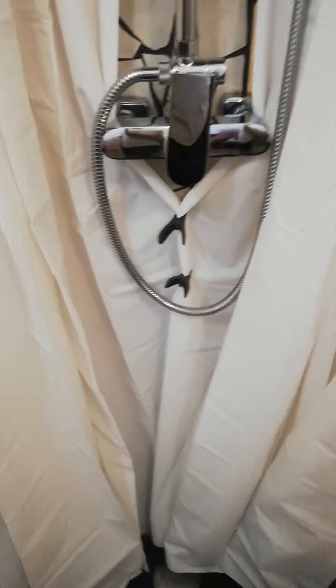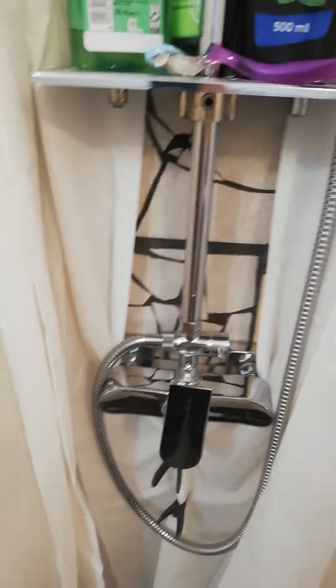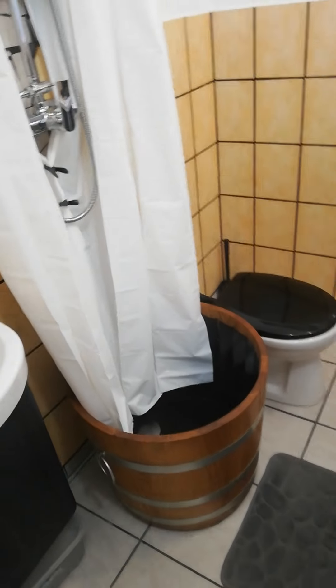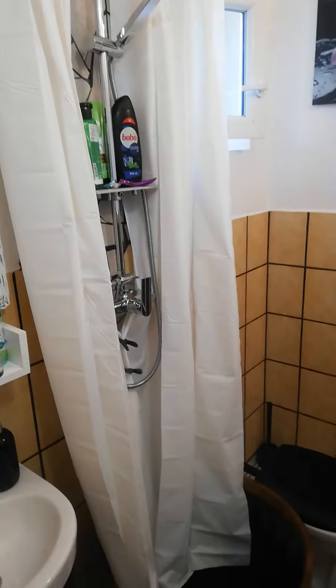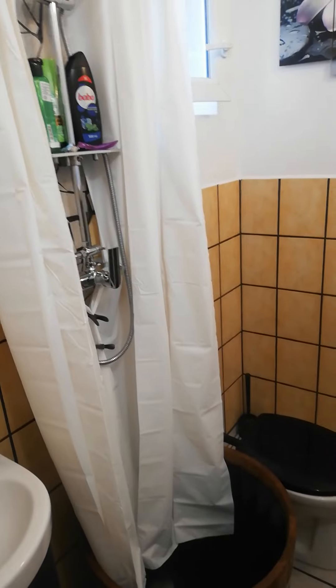I'm very pleased, and so is my wife, with the results. It takes up very little space and at the same time gives it this country vibe. So that was my idea to figure out a shower for a small bath. Thank you for viewing — please take a look at my other channels and content.